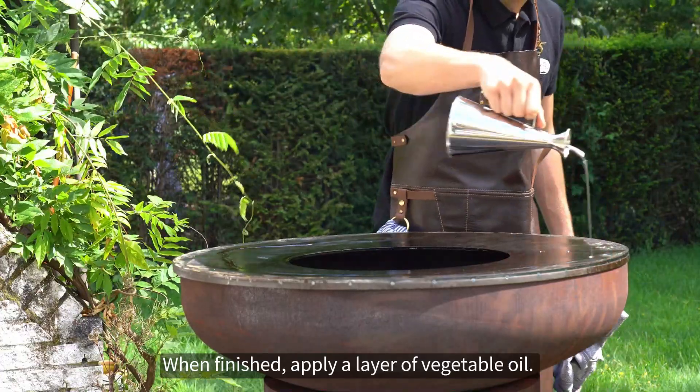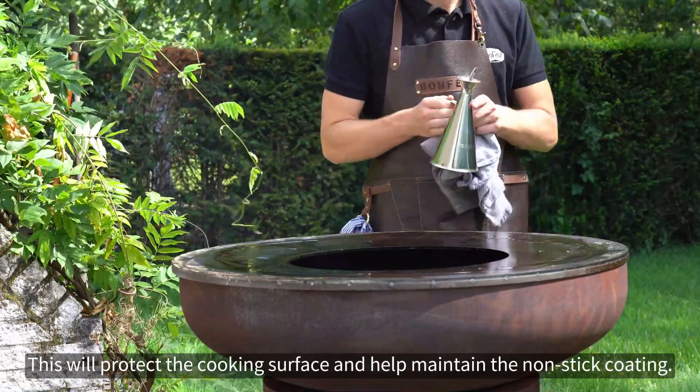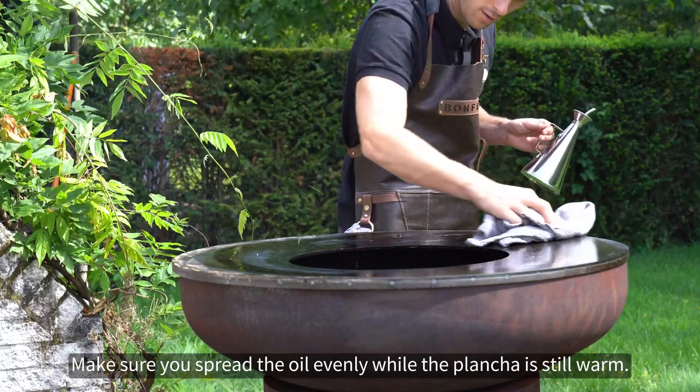When finished, apply a layer of vegetable oil. This will protect the cooking surface and help maintain the non-stick coating. Make sure you spread the oil evenly while the plancha is still warm.